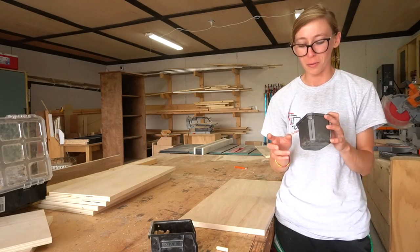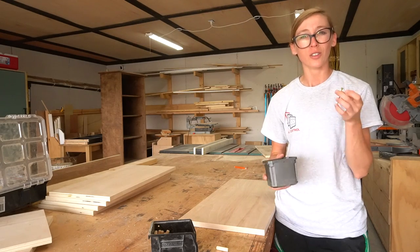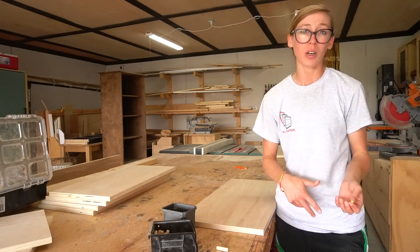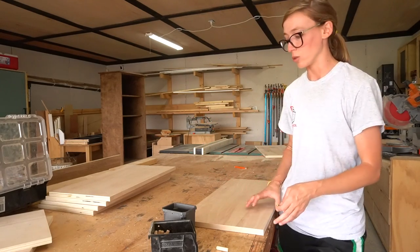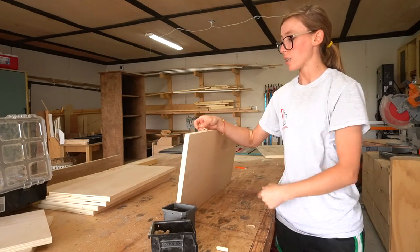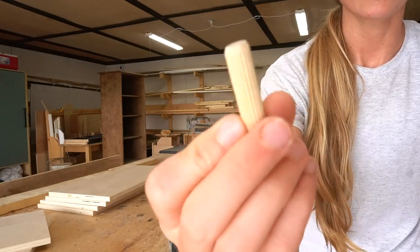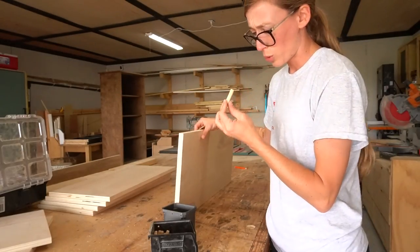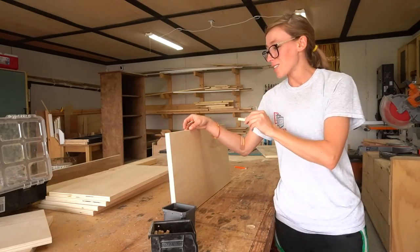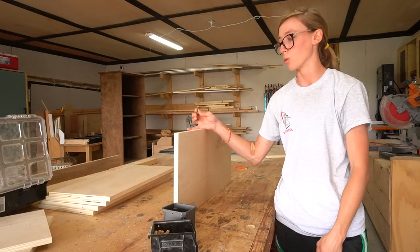I had a couple of thoughts on how to join all the boards together. I didn't want to use only screws because I didn't want to see the screw heads since they'd be exposed in the finished project. I didn't want to use pocket holes for the same reason — I could plug them but they'd still be noticeable. So I decided to use 2 inch wood screws with wood glue, countersinking them a little deeper than the surface, then using birch dowels as plugs to fill the holes so they'd blend in better.